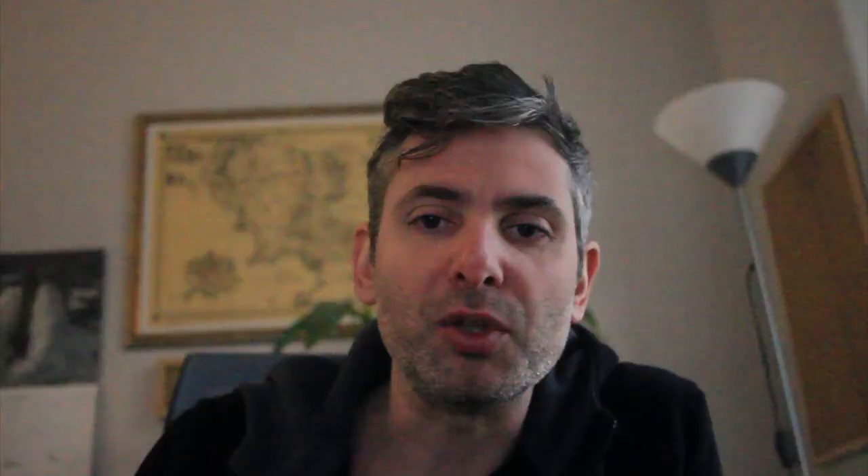The computer does not do the work for you. You still have to study hard and do it by yourself.